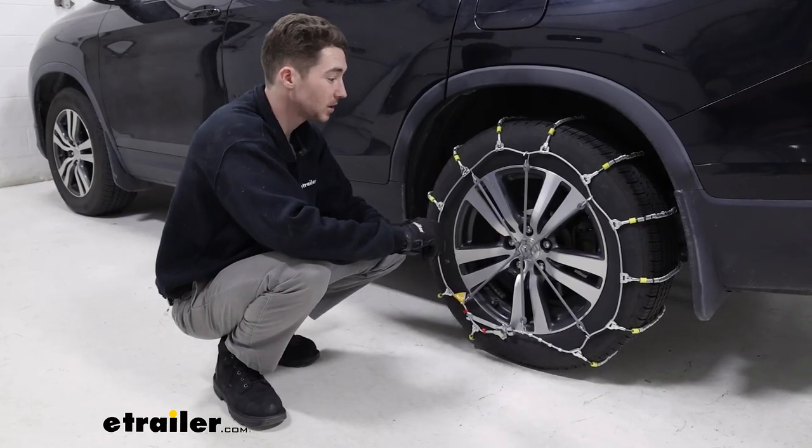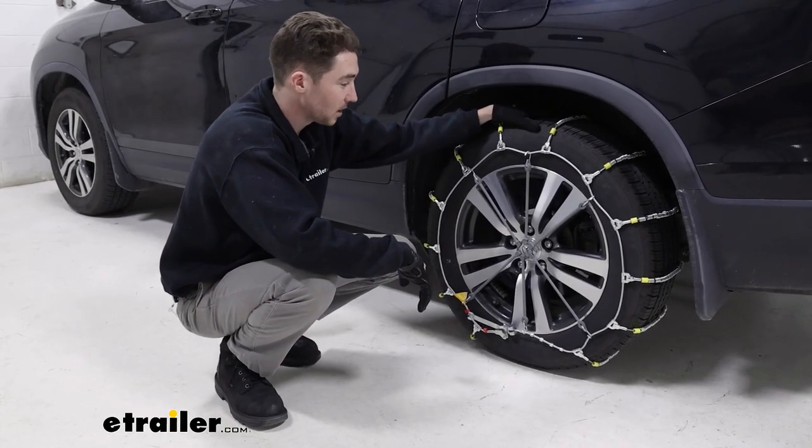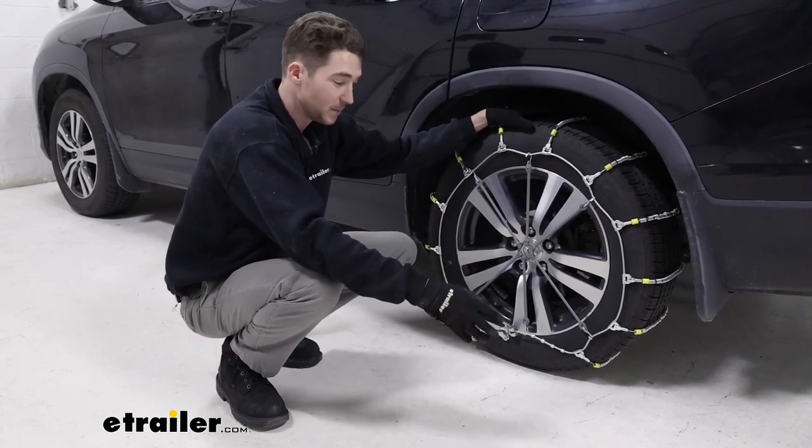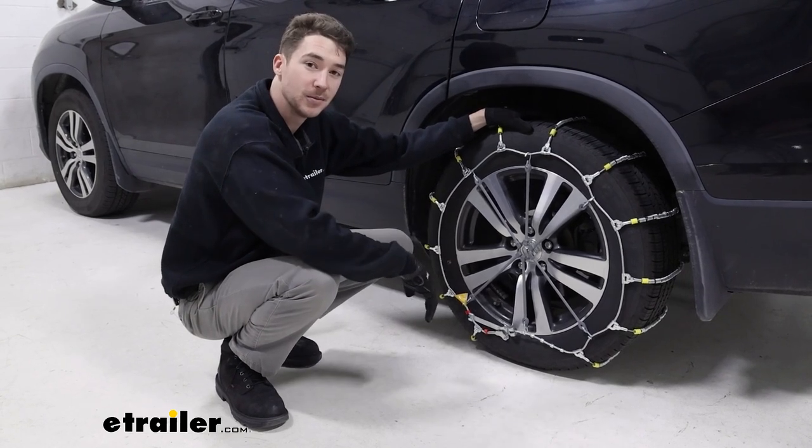That's pretty much it for the installation. Go ahead and put the other set of chains on your passenger side, then roll forward or backwards just a few times to make sure that everything's in place where you want it. Then you're ready to hit the road.